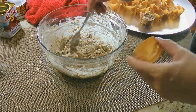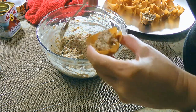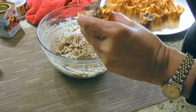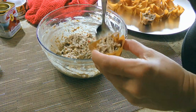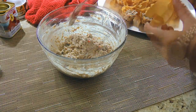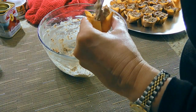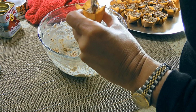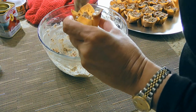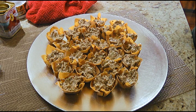Let's fill up the wonton wrappers! We'll scoop about a heaping teaspoon of the sardine mixture in each cup. If you think you might need more or less, adjust the amount accordingly. Here's a little tip: don't use more than you need because after you fill up these wontons, if there's any left, unfortunately they won't keep because they'll get soggy. So if you're not sure of the amount you need, just use a little less.